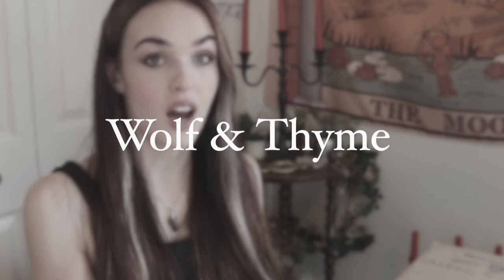Hey guys, welcome back to another video and another unboxing! I found this brand called Wolf in Time and they have a box called the Luna Lux Box. I had to get it, I had to try it out because the Luna Lux Box is basically made for me. I hope you guys are excited - I don't know if you've heard of this brand but they're really cool.